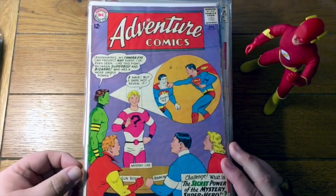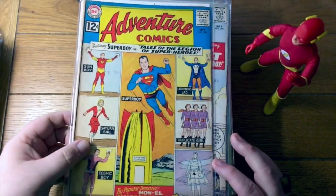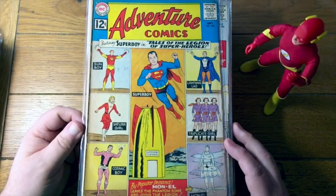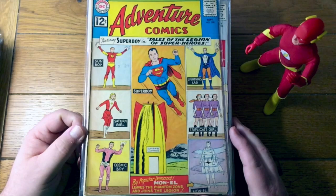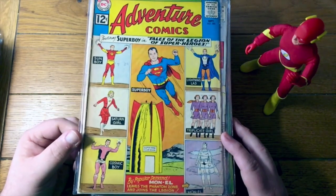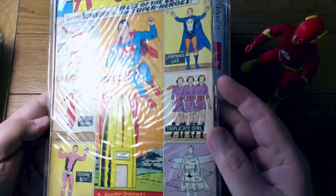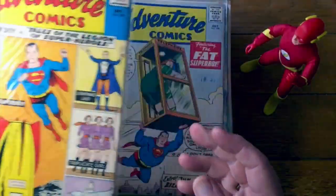Only appearance of the Camera Eye Kid. Nice! Adventure Comics number 300 with this oft-imitated cover — that's the beginning of the Legion series. Very, very nice. And this is where Mon-El actually joins the Legion, initially as a reservist — he's still trapped in the Phantom Zone. That's nice. Nice. Looks maybe nicer than my copy. Very good. 298 — featuring the Fat Superboy. Prior to the Legion, it was Tales of the Bizarro World that was the backup feature.